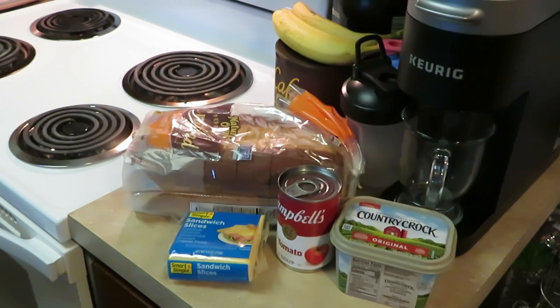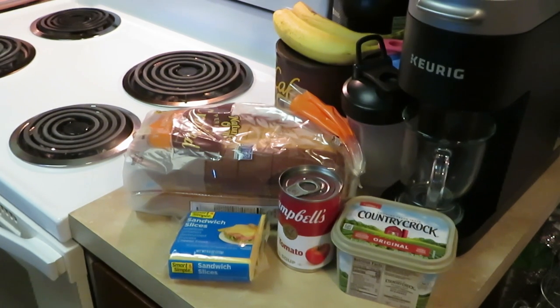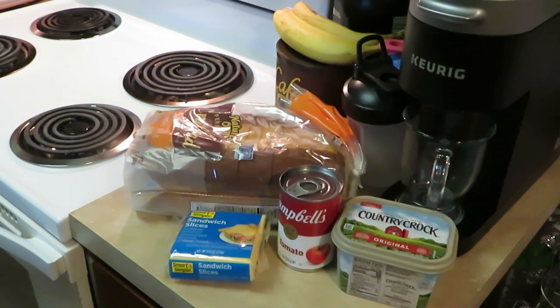Hey guys, it's Arika Misha — y'all already know where your girl's at, in the kitchen. Let's get into this quick meal. Today I decided to cook something for my girls, something I grew up eating: grilled cheese sandwiches. They've had grilled cheese before, but today I'm making my old-school grilled cheese sandwiches so my daughters can get the ones I grew up on.